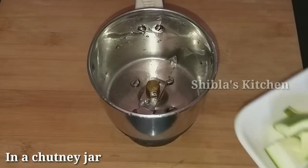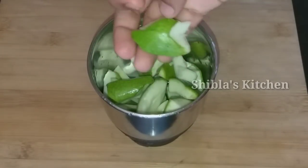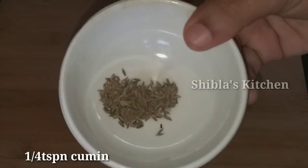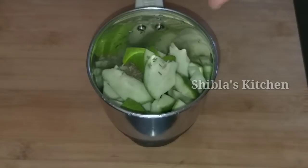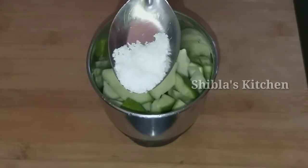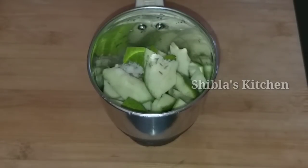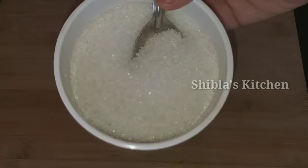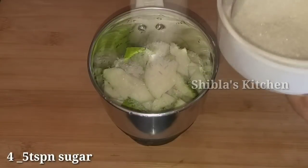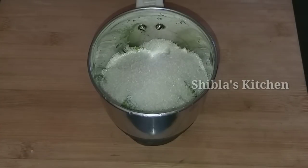Now let's mix the chutney in the jar. Let's mix it in a small teaspoon. Add some fresh flavor, minty leaf, and green seasoning.